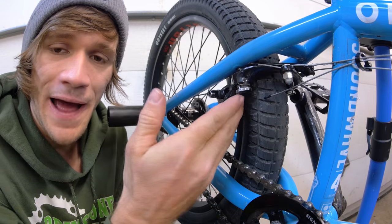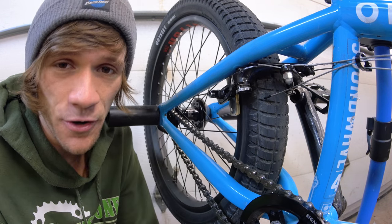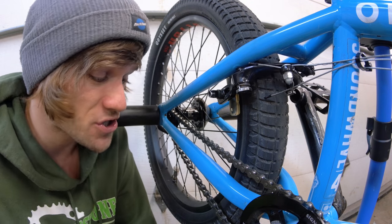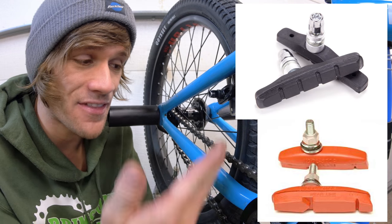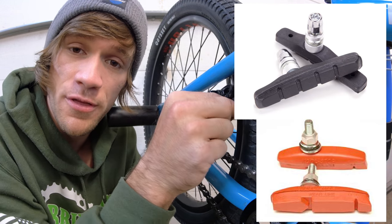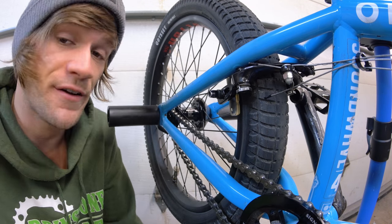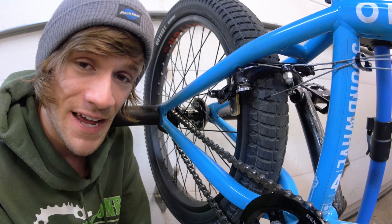Do your research and figure out which pads are going to work with your setup. Conventionally, clear brake pads are going to be the loudest but also stick the best depending on which surface you have on your rim. There are also black and other colors of brake pads that simply indicate a different compound used for the brake pad. Do your research, figure out which ones you need, and if you want me to make a specific video about it, let me know in the comments down below.